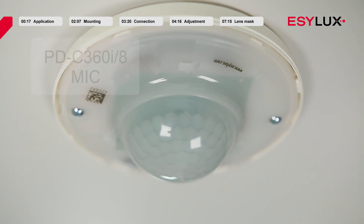When the warm-up phase is complete and the detector is in normal mode, the red LED flashes as soon as a movement is detected in the field of detection. The MIC variant also features a green LED that flashes when noise is detected. If the detector has been switched to programming mode via remote control, this is indicated by a blue LED.